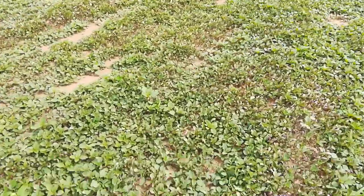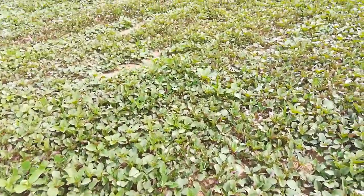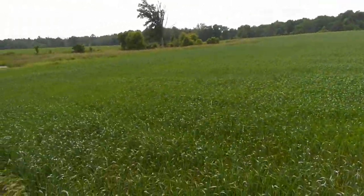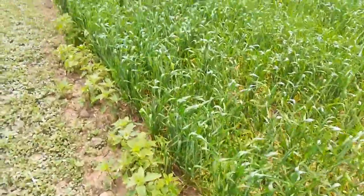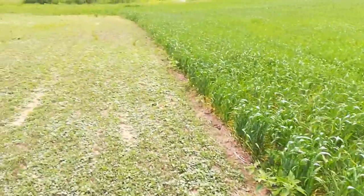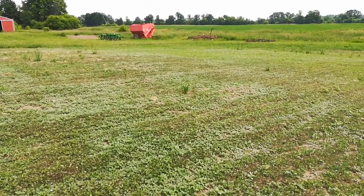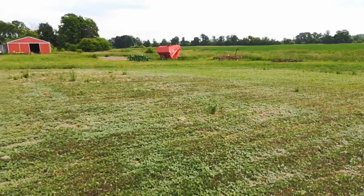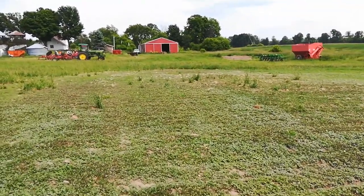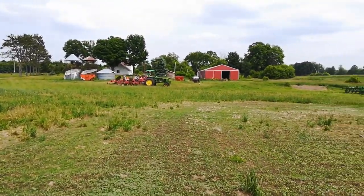Really all you see here is what this field would look like without tine weeding — pigweed, lamb's quarter. This is the weed seed bank that's here that would be out there if I hadn't tine weeded it. Down here on the edge some of the pigweed has gotten up. I'm going to disc down this little patch and put some buckwheat in here in the next week or so once I get the drill up. It's been real dry — fingers crossed for some rain.